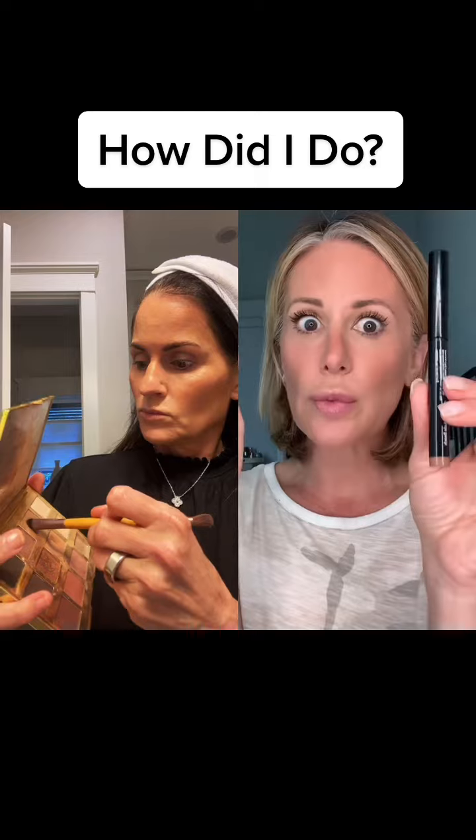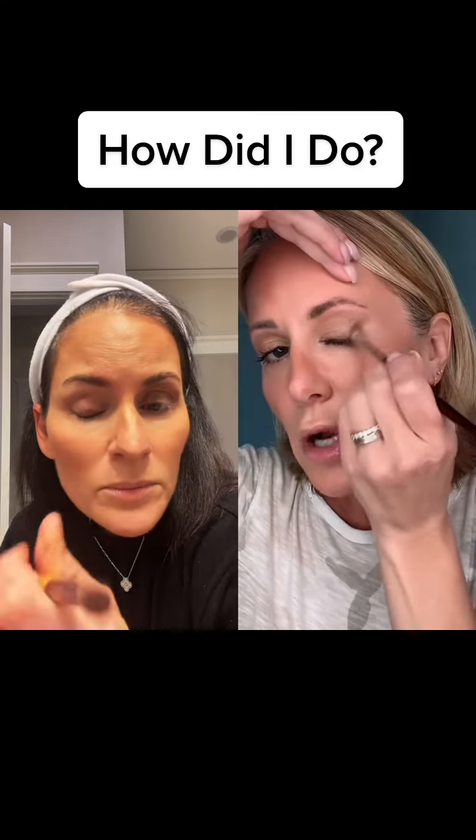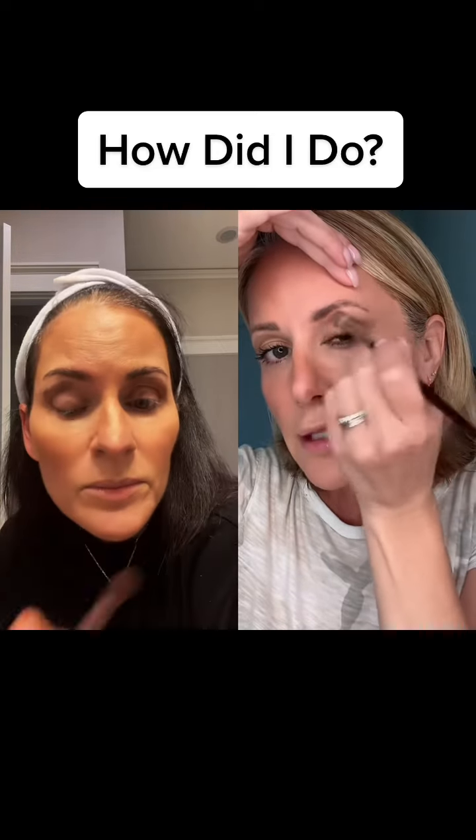The absolute best friend for mature eyes are shadow sticks versus powders. We're going to use Bobbi Brown in the color Taupe — if you can't find Taupe, Nude Beach is almost identical. What you're going to do is take that shadow stick and almost mimic the shape of your brow, going the same shape underneath and dropping it in. Then take a brush and gently buff that in following the exact same shape you drew.